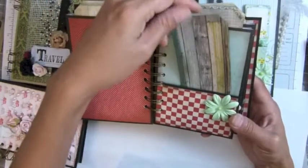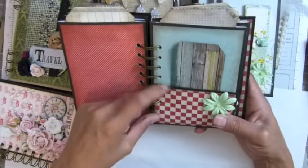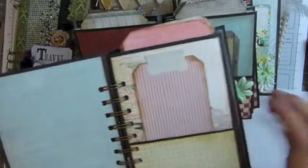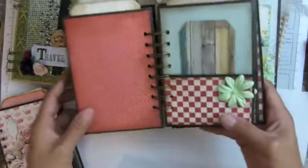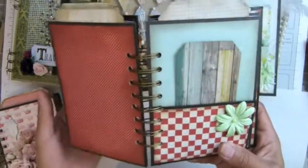Oh, you know what — if you don't mind, this is the first one that I missed. See that — this pocket is deeper than the other, the rest of them. This one is not. If you don't mind about this one and if nobody gets it, it's okay, so I can keep it.